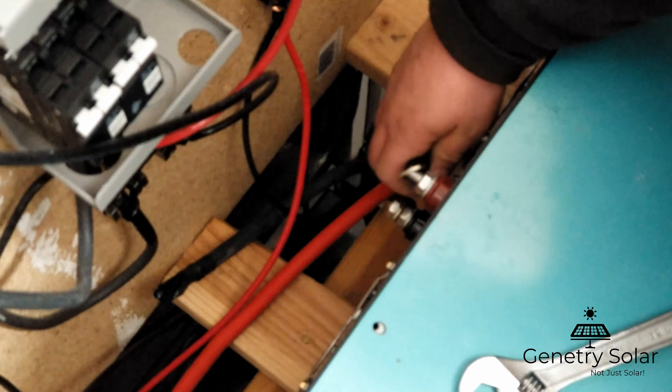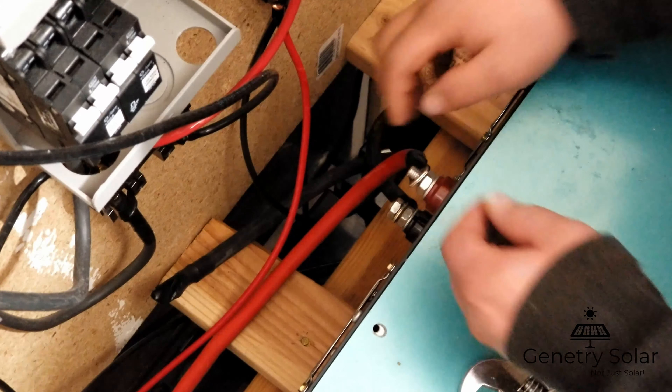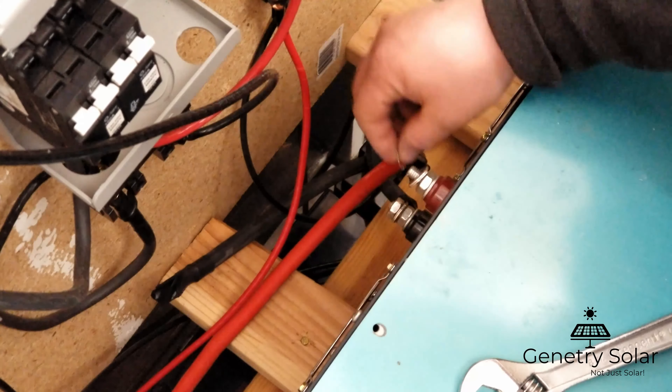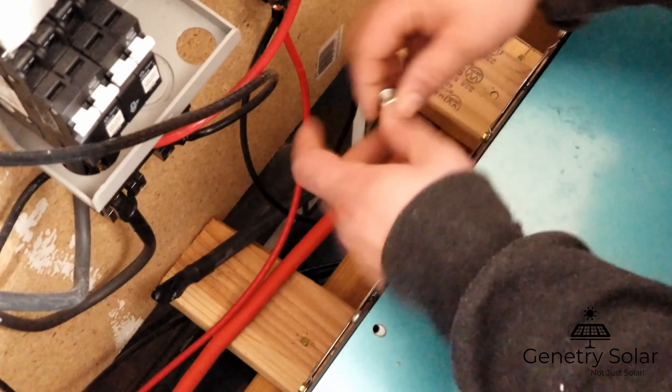And there you have it — breathe a little bit of ozone and now we're all connected. I can tell it's been discharged; I've actually had this offline for about two days.